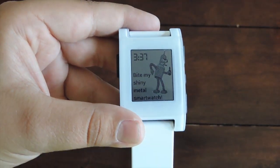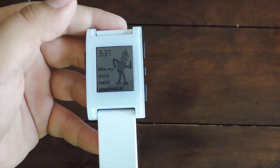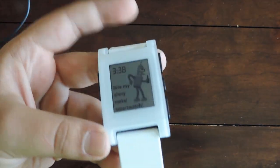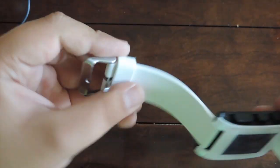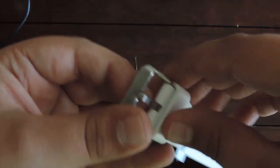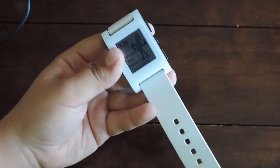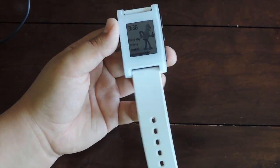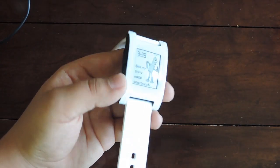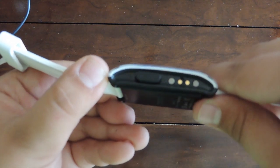Now let's take a look at the actual Pebble. Looking around, you can see the front screen — it's an e-ink kind of display and it does have backlighting. This is just a rubber strap that came with the device. It's a soft, flexible rubber — pretty nice, stays pretty clean, doesn't get too dirty.